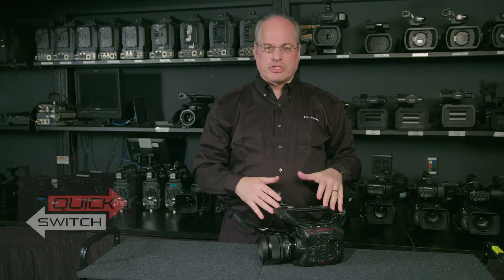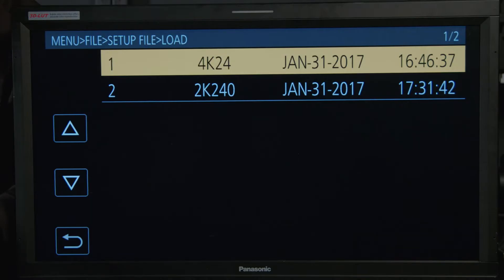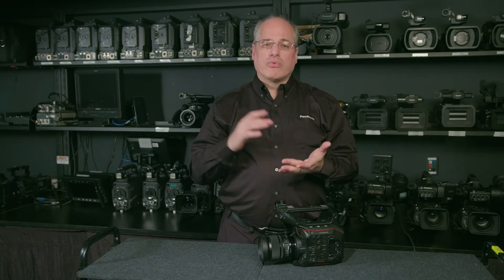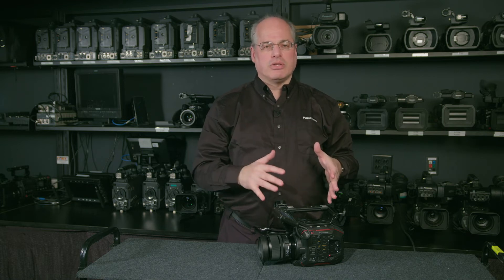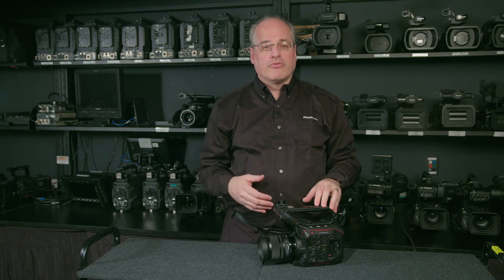The next feature is called Quick Switch. If you need to quickly change between shooting modes, press an assigned user button and a menu appears of preset shortcuts that you've saved. Select one, and in seconds you've reset the camera — change frame rate, recording mode, resolution, color settings, everything in the menu with just a few steps. Another user button can also switch the camera in and out of variable frame rate for slow motion.